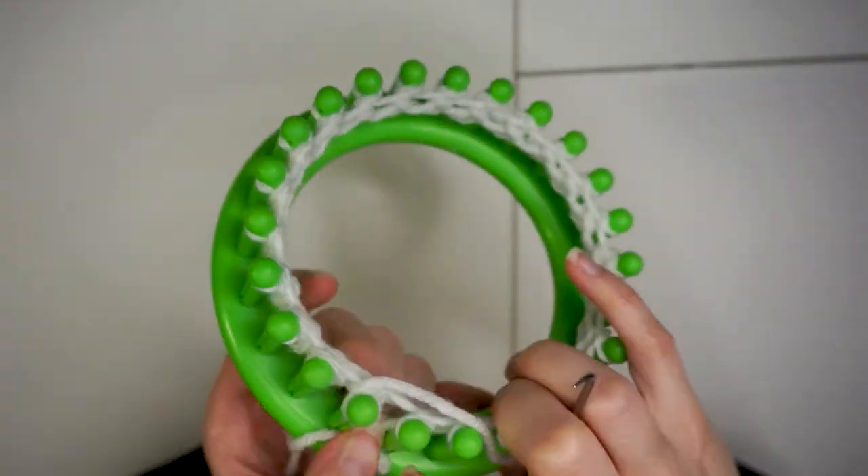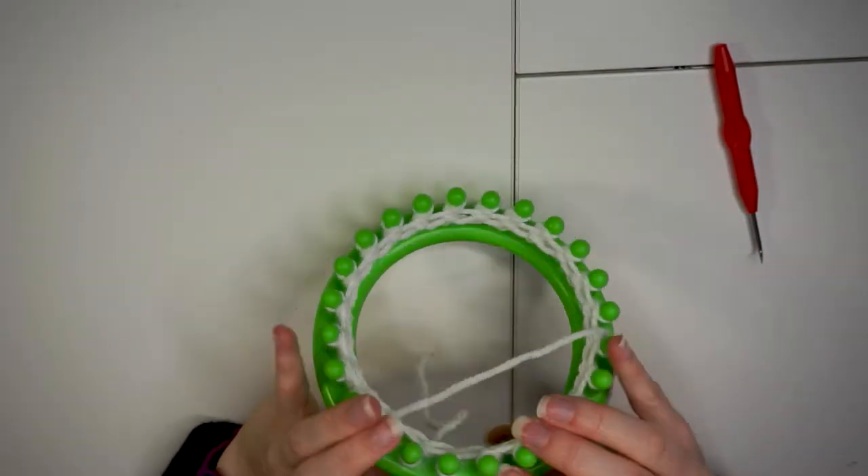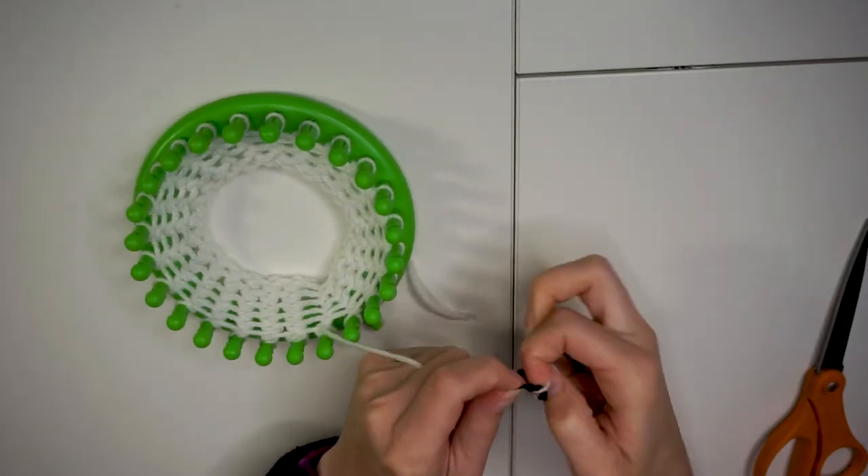After the first two rows of knitting, you can remove the slip knot and tie it off. Continue to knit until you have the length of the warmer you want.